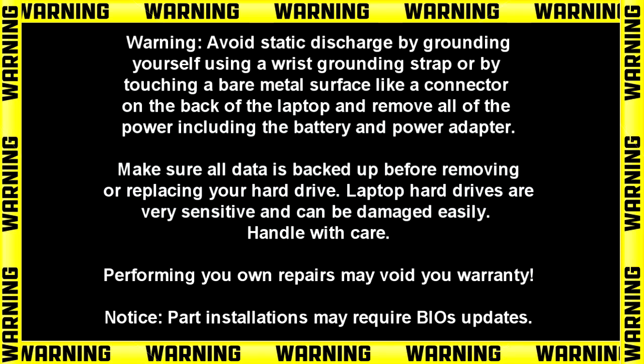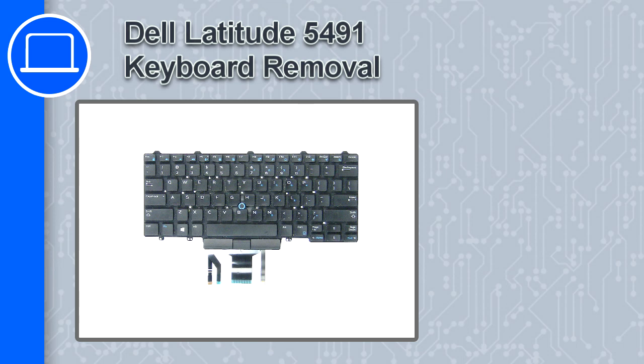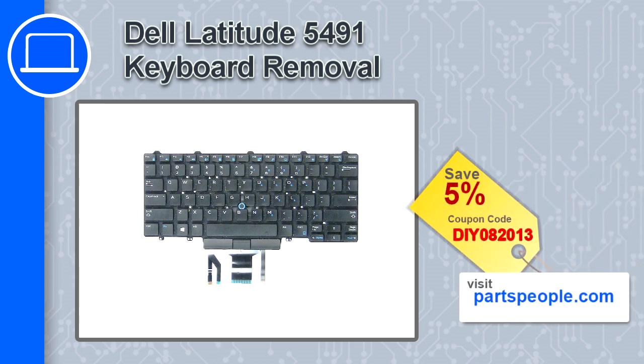Hey, how's it going? This is Ricardo, and in this video I'll show you how to remove the keyboard on a Dell Latitude 5491. If you're looking for parts for this laptop, go to our website and use this coupon for a 5% off discount.